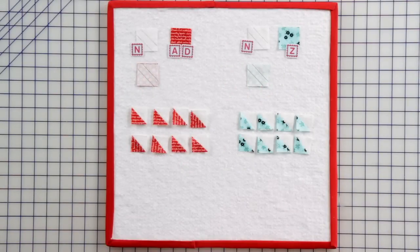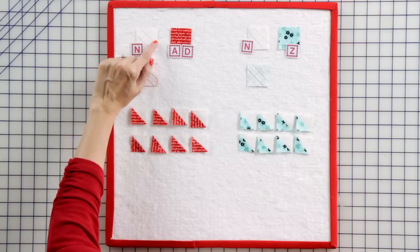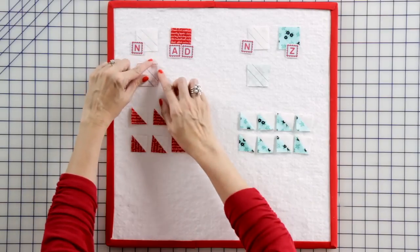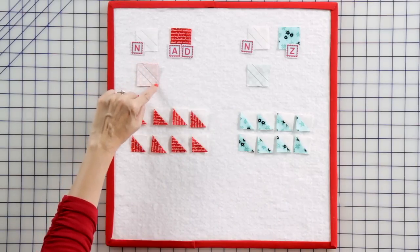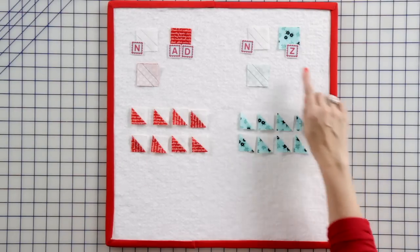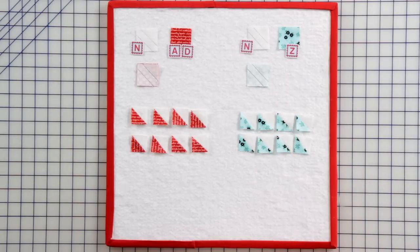Now we're going to make some tiny half square triangles. Take your fabric N squares and draw a line a quarter inch away from the center on both sides. Place your fabric N square with a fabric AD square, right sides together. Stitch directly on your lines and cut in the center. You're going to make eight red half square triangle units. Then do the same thing with your fabric N and fabric Z squares to make eight aqua half square triangles.